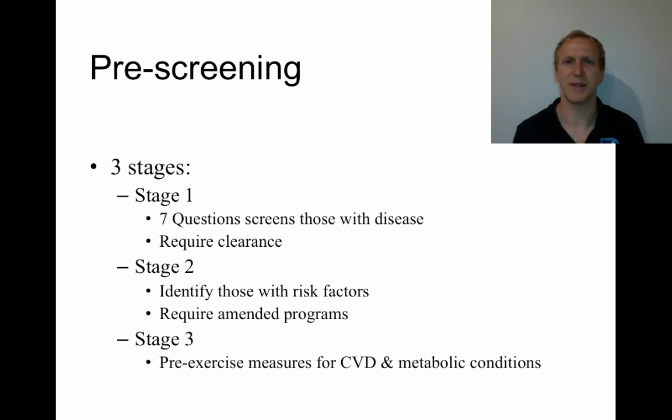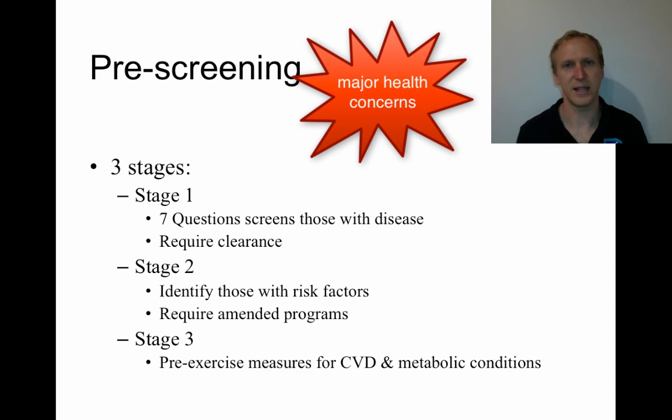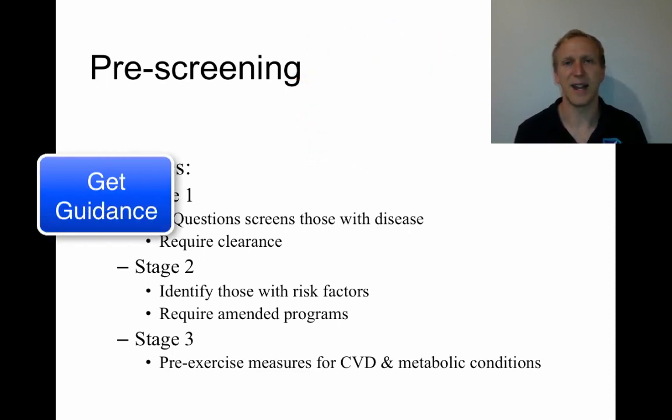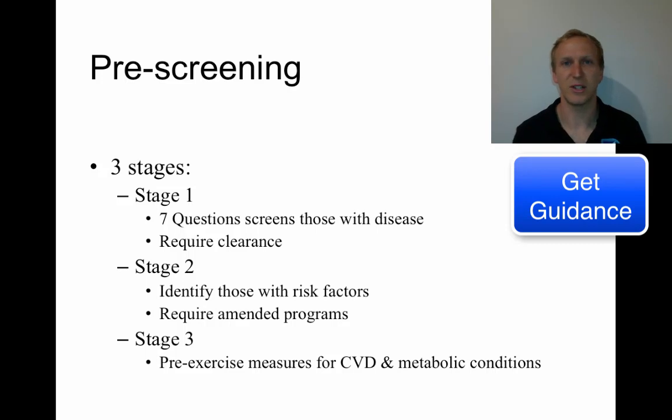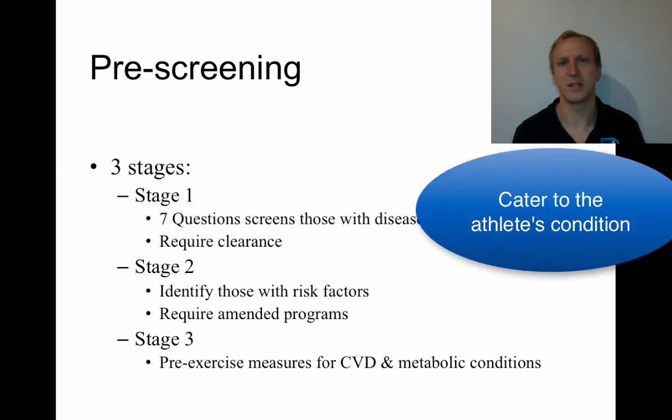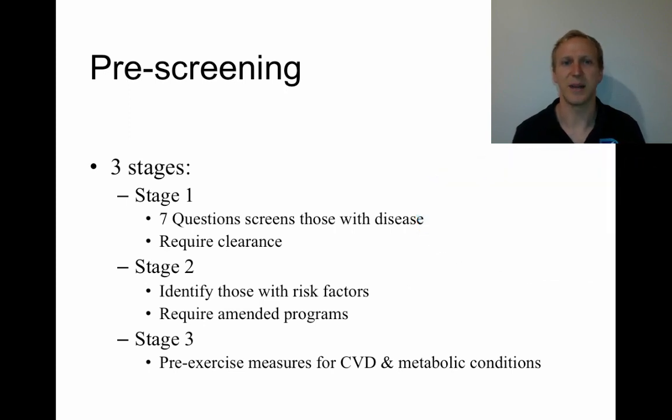The purpose of pre-screening is to identify people who have major health concerns, send them to a GP to get checked, and get any guidance about what exercise they can or cannot do. So when they design their exercise program, it's catered to the specific person and helps to avoid serious issues that may come up.